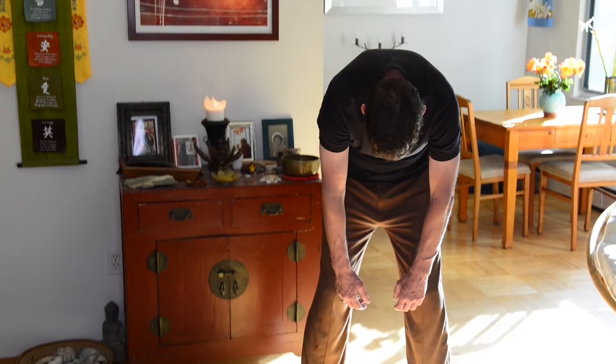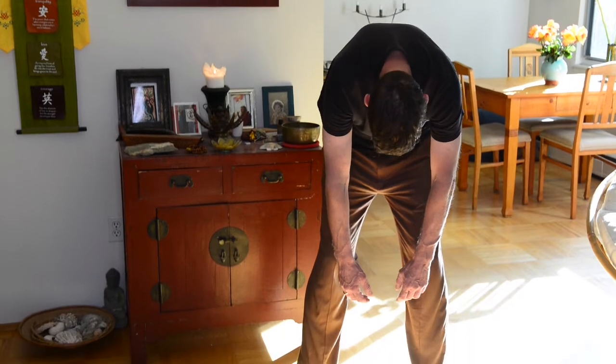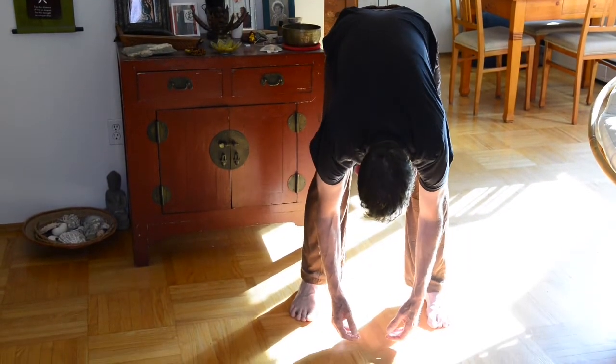We'll do that two more times. Exhale, slowly and gently rolling down, releasing tension out of the back, letting the arms be heavy. Push with the feet, lead with the nose, and come back up to a standing posture. Wonderful. Final time — exhale, shy tortoise going back down into its shell, slowly and gently tucking in. Inhale, the curious tortoise coming back up, and finding your way back to a standing posture. Pausing, checking in with your spine, checking in with your energy, getting a sense of how you're doing. Take a few deep breaths in and out through the nose. I hope that helps. Take care.